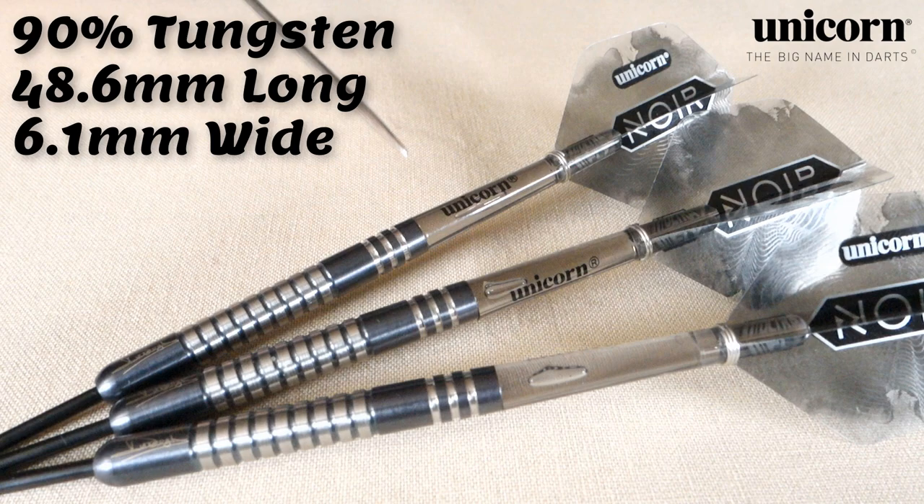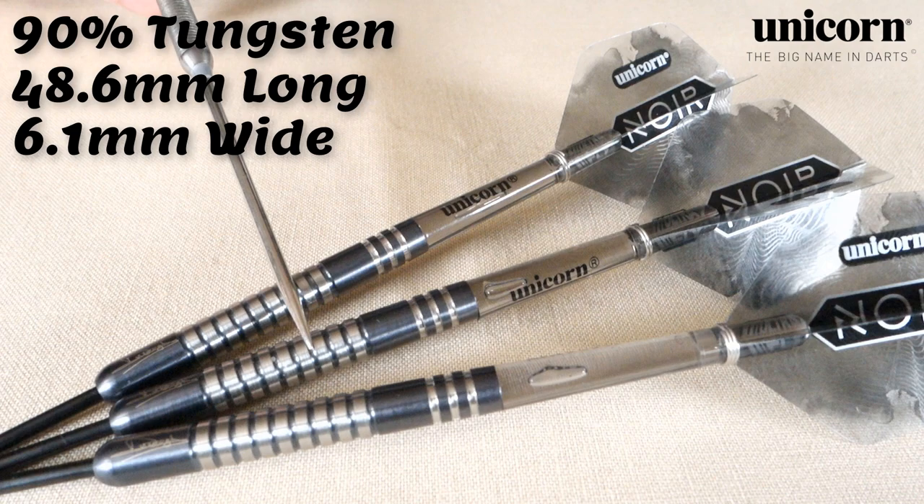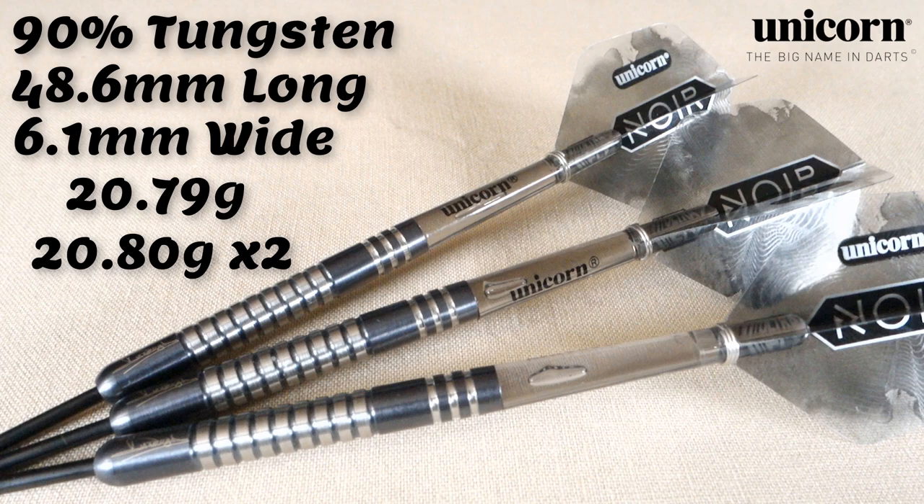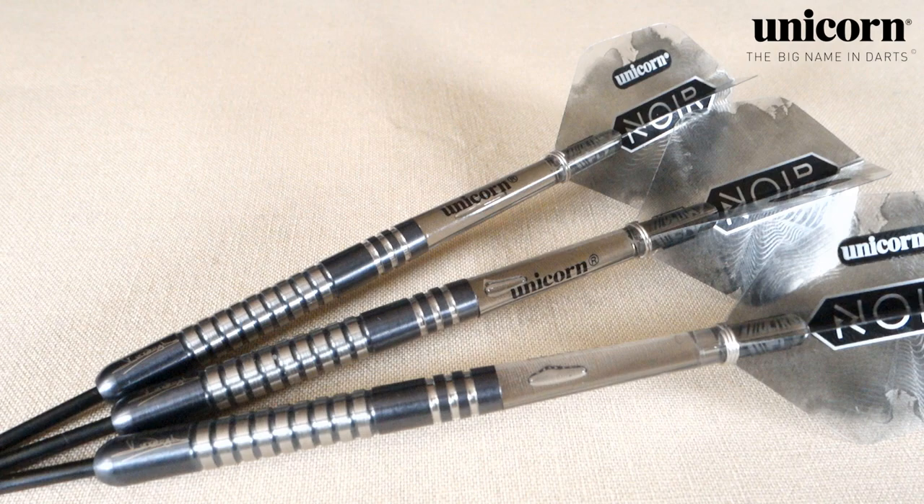The match weighting on these things: they were advertised as 21 grams. They did come in a little bit light — however, almost perfect match weighting. The first barrel went on the scale at 20.79 grams. The other two barrels came in at 20.80 grams. So only one one-hundredth of a gram off. As you saw in the Unicorn match weighting warranty, they were warranted within one-tenth of a gram. Unicorn's not having it — one one-hundredth of a gram. Absolutely incredible.